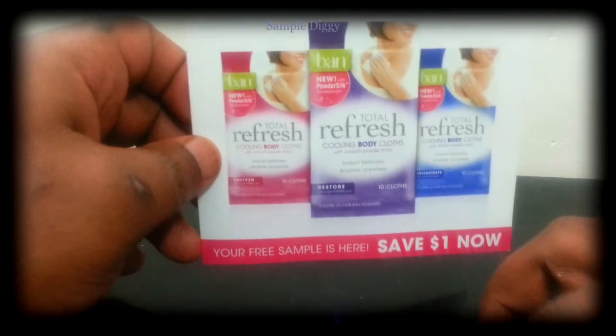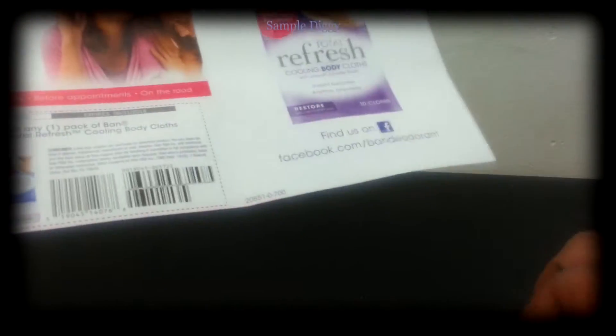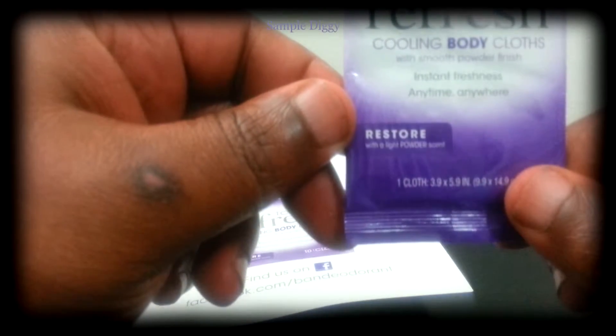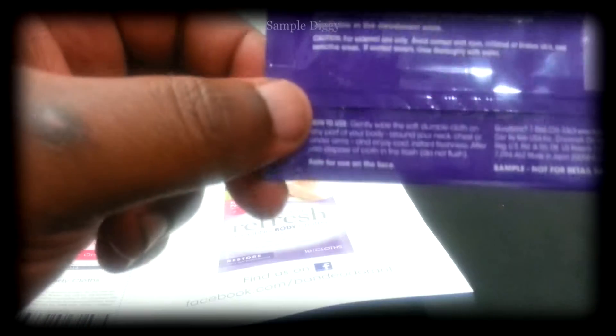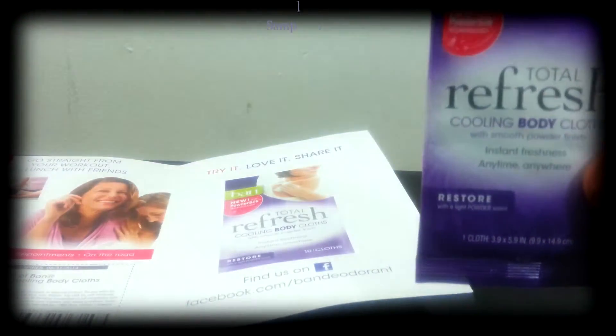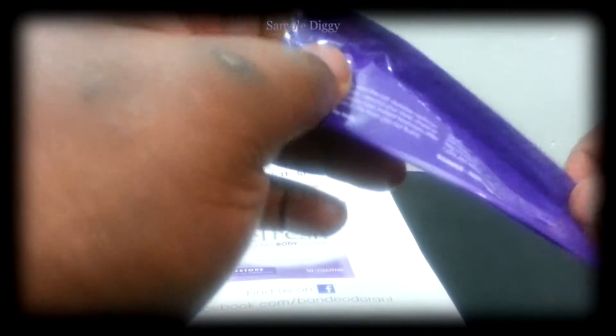I'm curious as to how this is being presented — I'm not sure if they're saying this can replace a shower. Like, you don't just work out and then wipe yourself with this body cloth for instant freshness. Hopefully you're using this with a shower or bath. It's available in the deodorant aisle, and it smells like deodorant — you can smell it coming out of the package. It's kind of strong but smells good, like good deodorant.